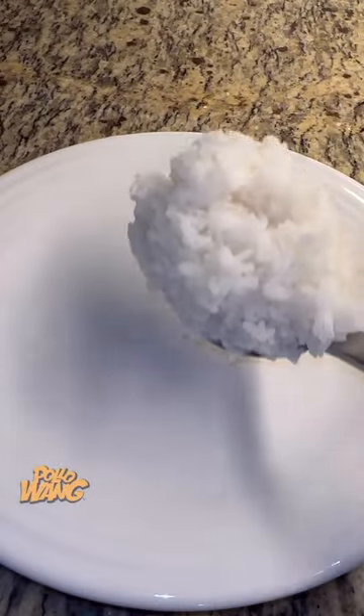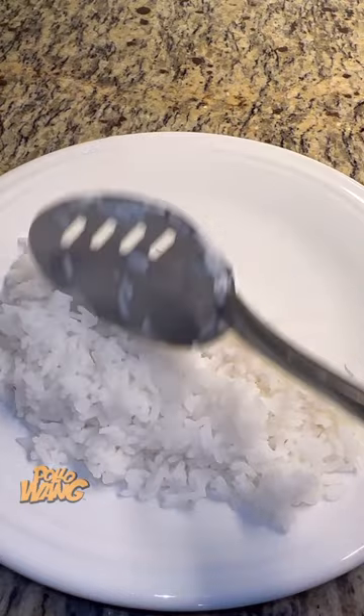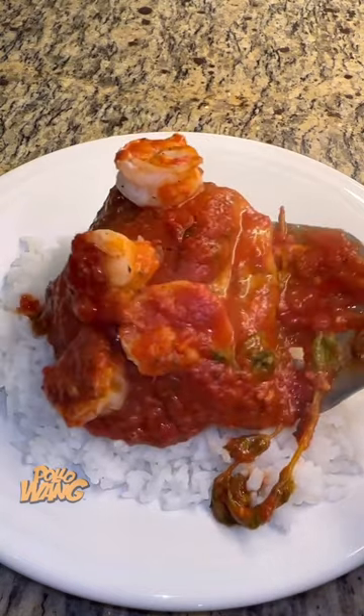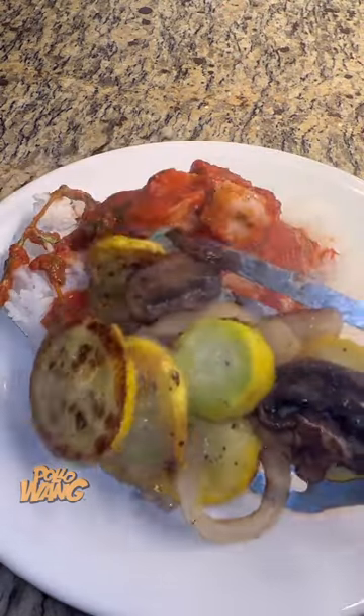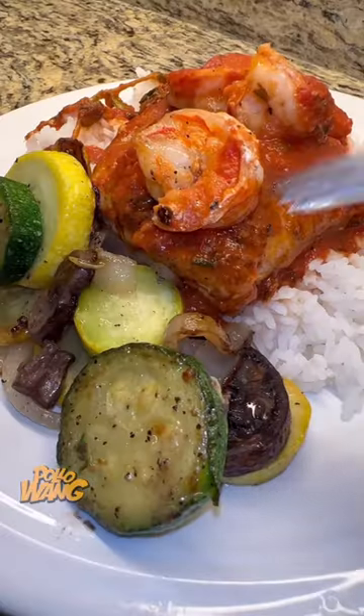So I went on ahead and got me a big old spoon of rice and put that right on that plate, and I went on ahead and got me that red snapper with that red sauce with the shrimp on top, and I set it right on top of that rice. And I went and got my zucchini and squash sauté that I'd made with the mushroom and onions, and I put it right beside that red snapper, and I went on ahead and got my fork and started digging in.